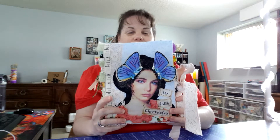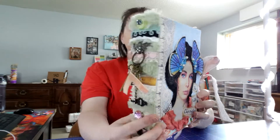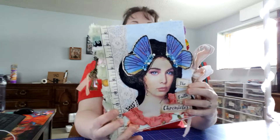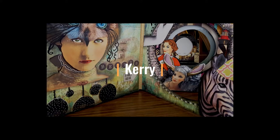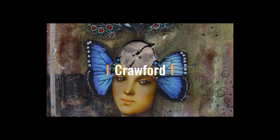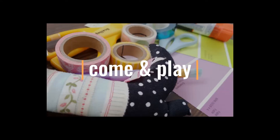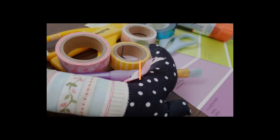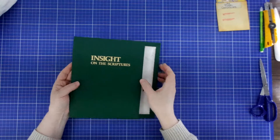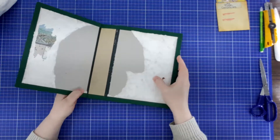Hey everybody, this is episode 9. Come and join me. Welcome. We are going to decorate our cover and I'm really looking forward to this because it's been a long time.